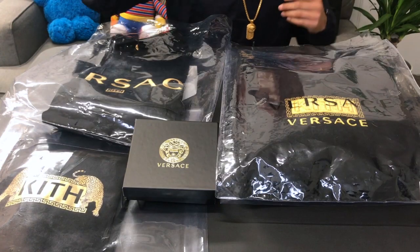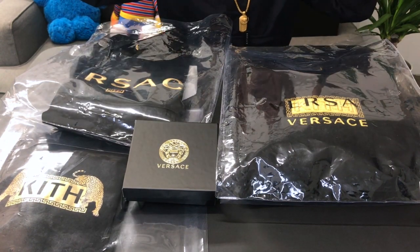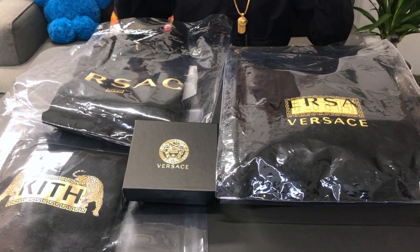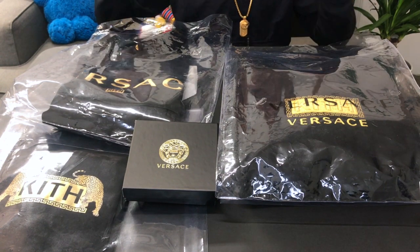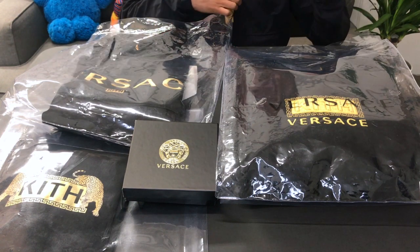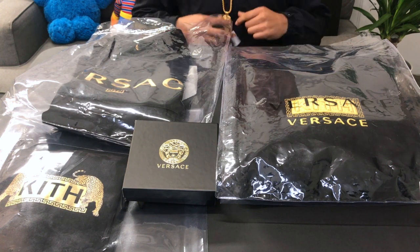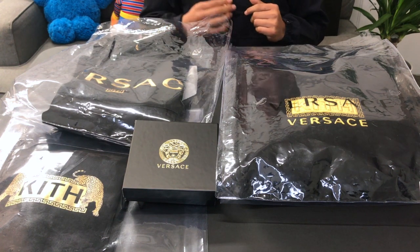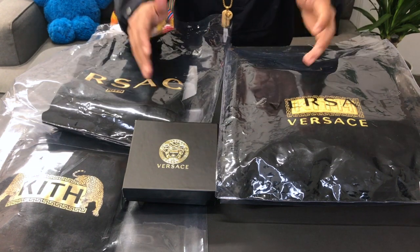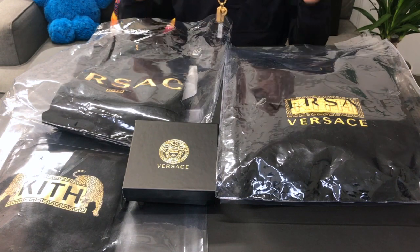So guys we went over the crew neck, the t-shirt, the rugby, and my chain — and these items are fire. If you guys were thinking about copping them, I suggest you do. You can't go wrong with Versace or Kith. I'm psyched about my chain, I finally have it. I gotta take care of it and make sure I don't get taxed out there. Thanks for watching — please like, please subscribe, be on the lookout for more videos. Peace!